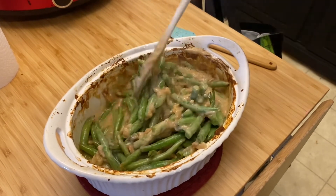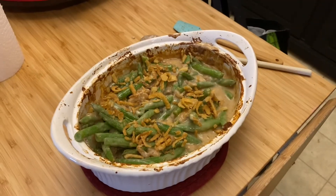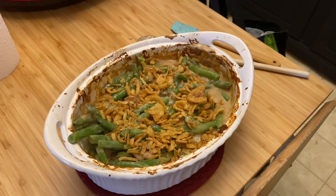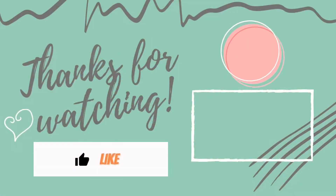And there you have it — your green bean casserole. Oh my gosh, you're making me so hungry. So that's my attempt at 3 American Thanksgiving side dishes. Thank you so much for joining me today. See you soon. Bye-bye!